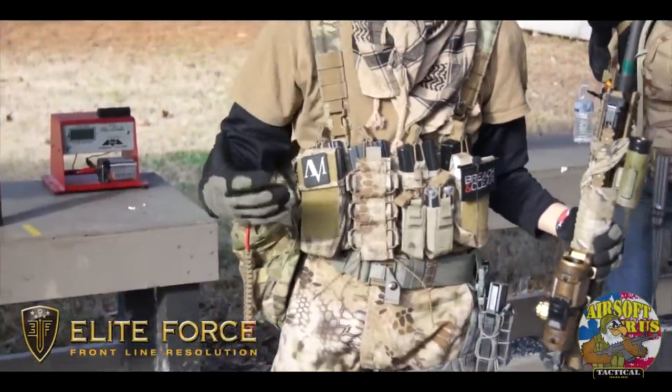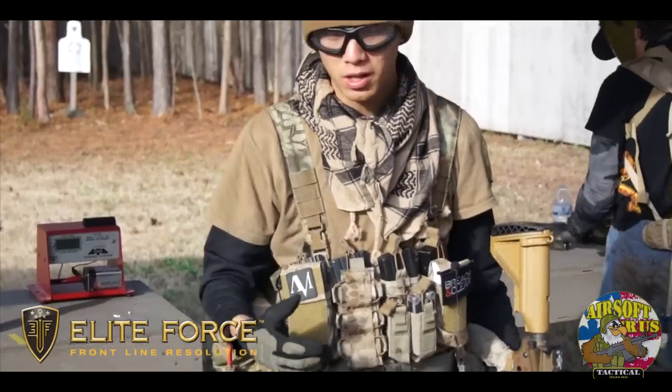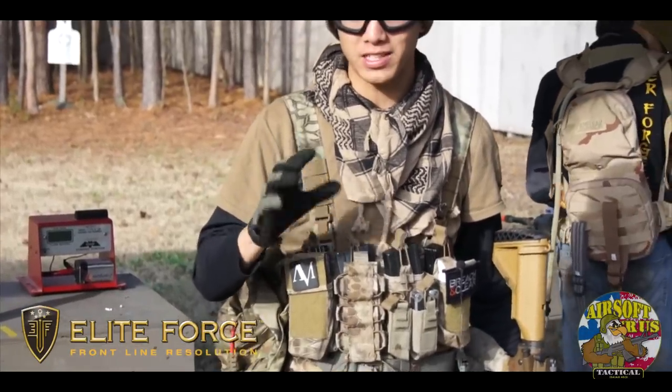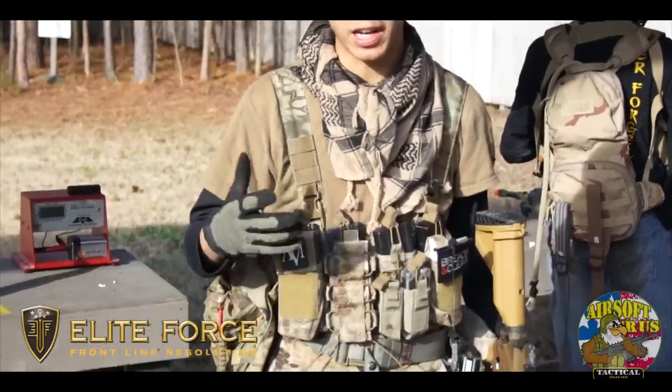As you can see, I'm running a couple different things on my kit. Revelations is essentially a post-apocalyptic scenario. I had a short amount of time to really build a kit, so I basically built more of a light fighter kind of kit.